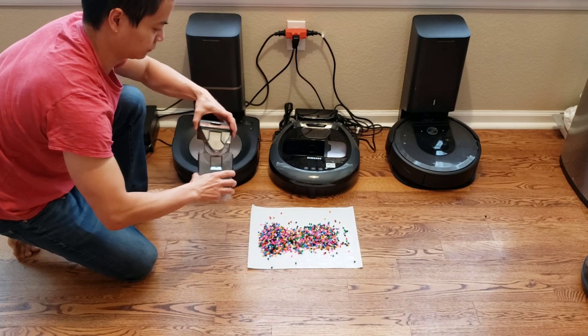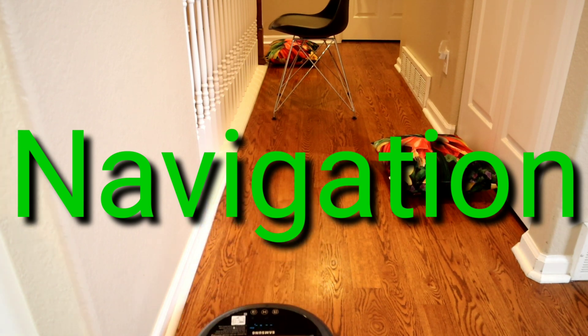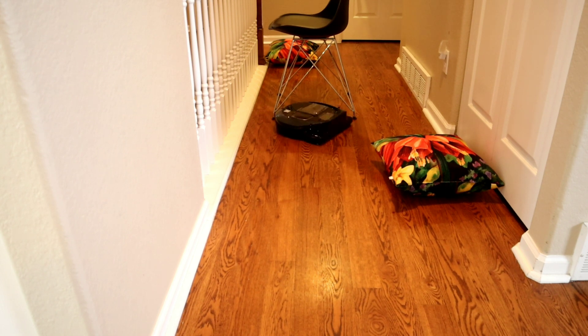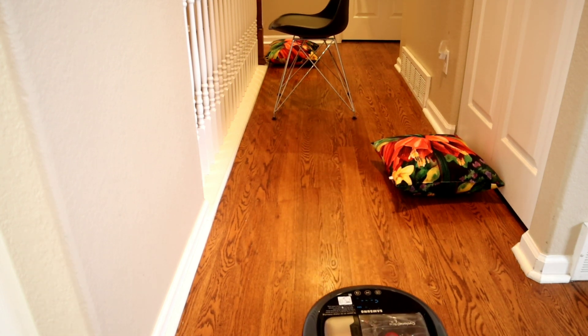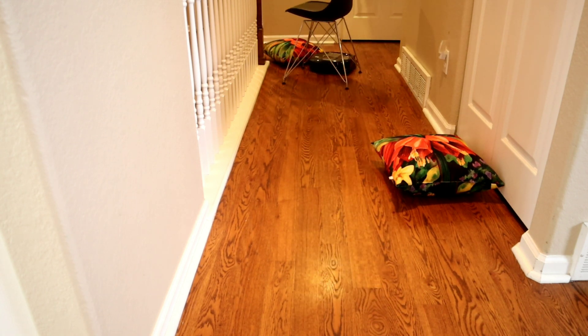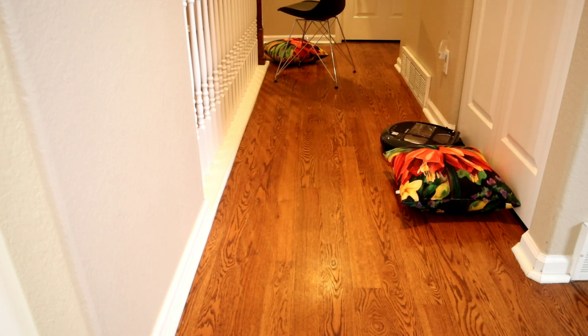The last thing I want to show is the navigation ability with obstacles. I put a couple of lightweight pillows and a chair down. The robot could technically fit between the chair legs and does manage to get through, but I wanted to see how sensitive it was. Due to the shape of the PowerBot, it can only see in front of it, and sometimes it gets hung up and drags the chair around without realizing it. I'll give you a comparison with the Roborock S6, which is considered one of the best navigating consumer robot vacuums.